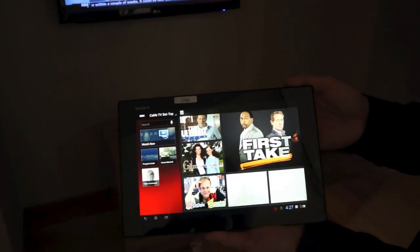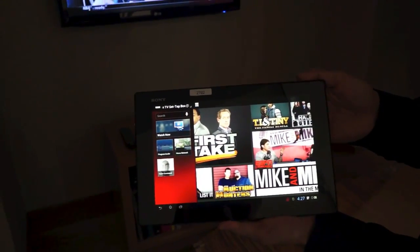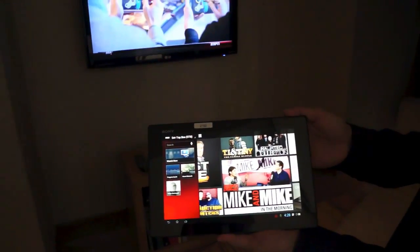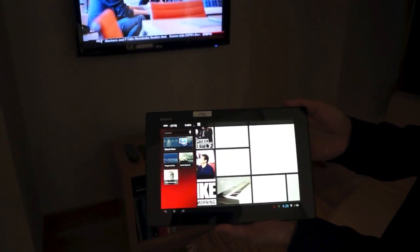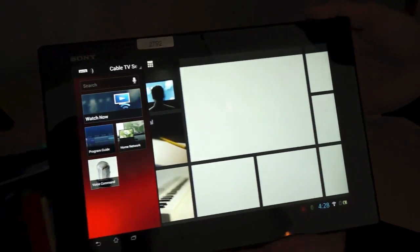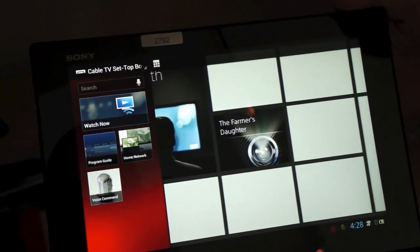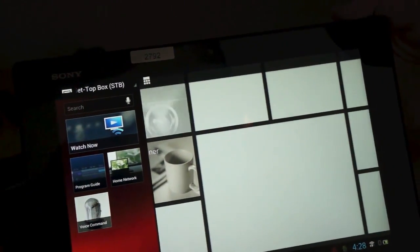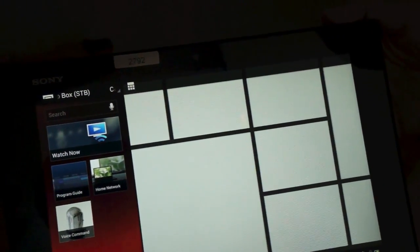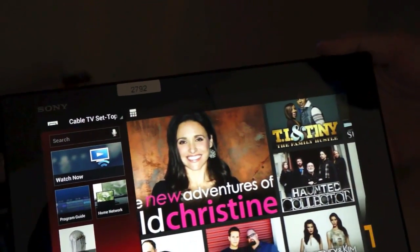Here we're looking at TV SideView, which is a major part of the connectivity story for the Xperia Tablet Z. In the background is actually an LG television — so you don't necessarily need a Sony-branded product. The scrolling tiles show live TV programming that's on air now. During initial setup you enter your zip code and service provider, and it pulls programming guide information from the internet. There's also metadata based on Gracenote, which is owned by Sony, so you get full cast and crew related content and Twitter integration.